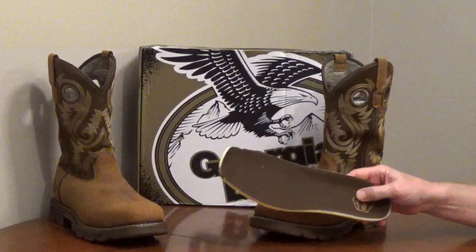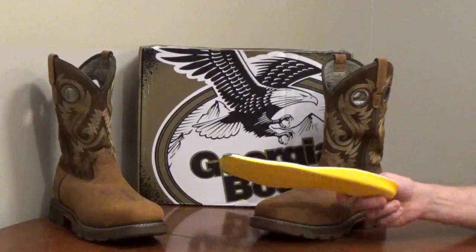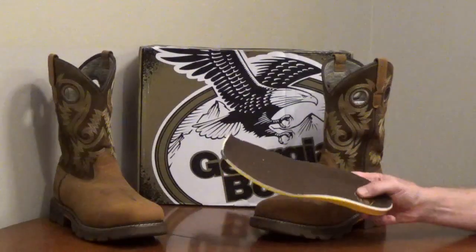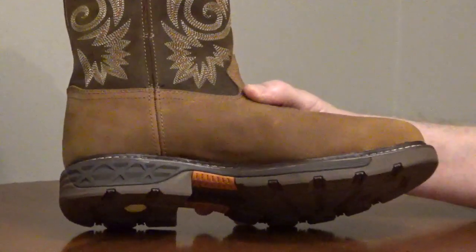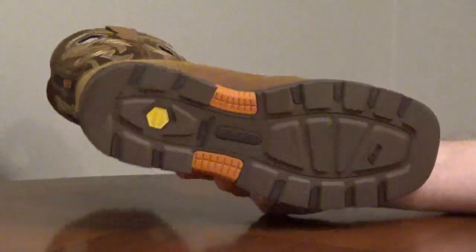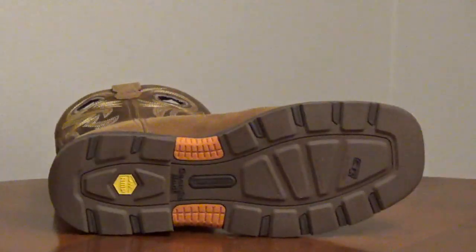It has a square toe and a removable polyurethane and memory foam insole with air circulation holes for comfort. The EVA midsole is lightweight, flexible, and cushioning, and there's a wide fiberglass shank for support.